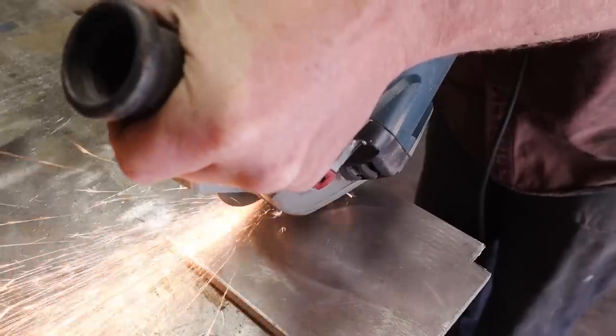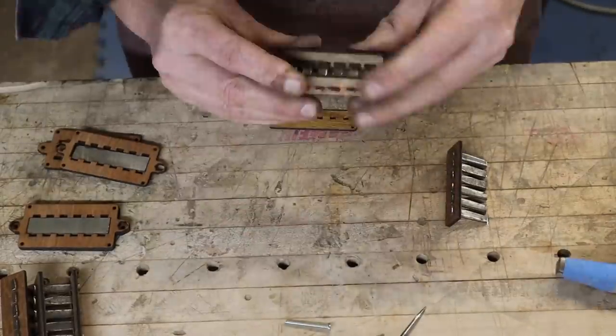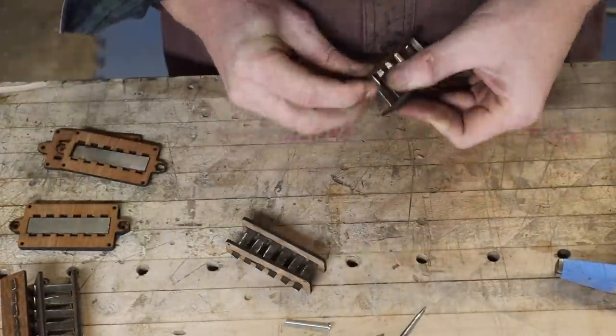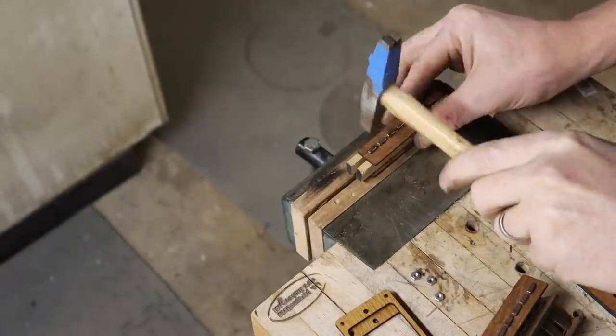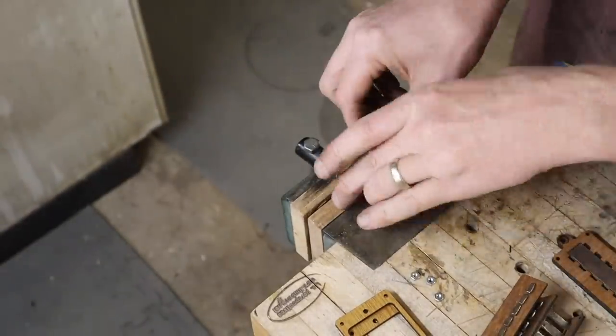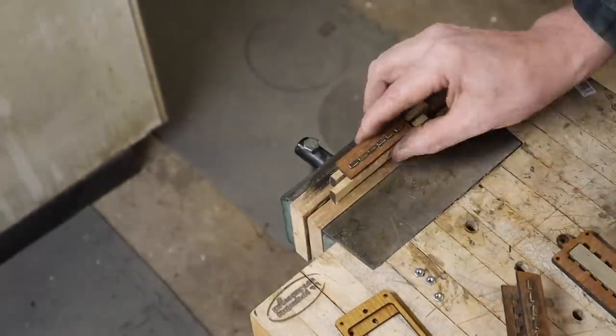I still hadn't quite figured out exactly how to put the whole bottom together, which you'll see later in the video. I was able to tap these together, and I used little shims — MDF slivers — set at a specific height distance inside the pickup, to make sure both pieces are the same height so they'll line up properly.